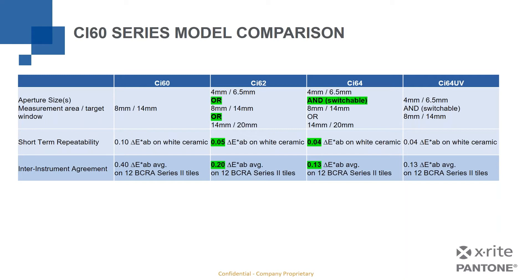As you move from left to right in the model table, you're improving and increasing performance. You are also, of course, increasing cost because you're making a more precise, accurate instrument with more features and functions. But this comparison helps outline which device might be the right fit for what you need to do.